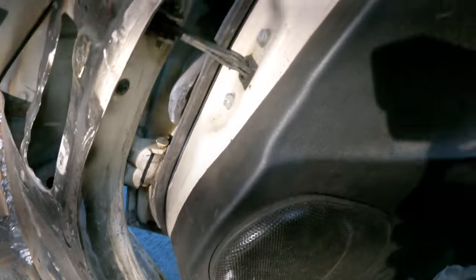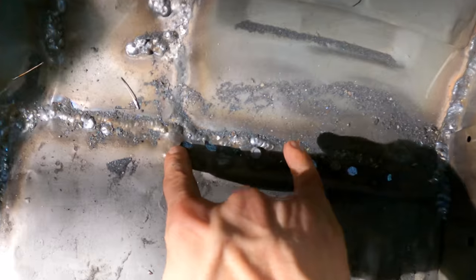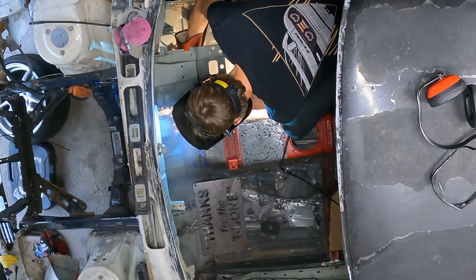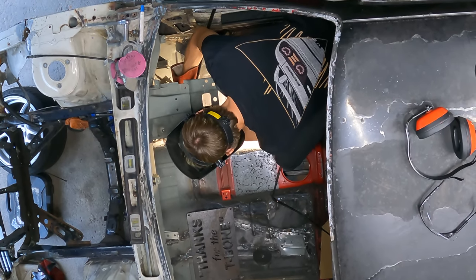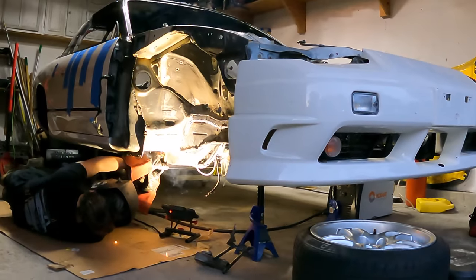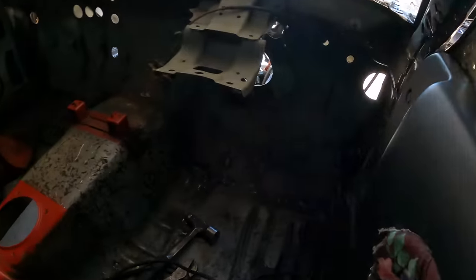I do need to grind down some of these welds here, just because that seal that goes on this piece — I want it to fit on there nicely, so I'll just smooth out some of these. While I'm working over here, I also noticed there's a piece of the trans tunnel I still need to weld right here, and then a piece of the floorboard from the frame rail section to the rocker panel. I need to hit this side from the bottom and probably hit this side from the top.